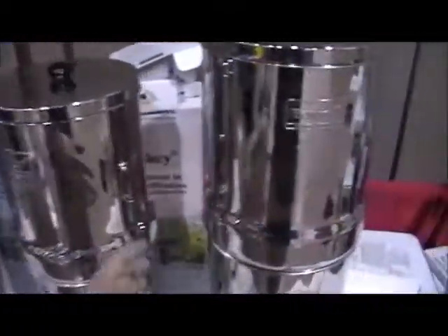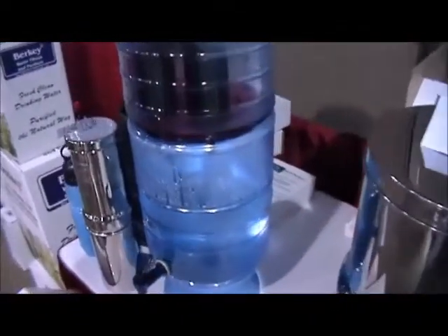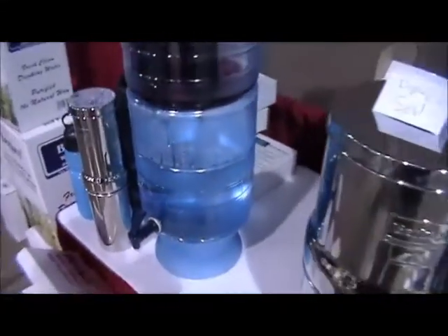They've got, looks like they're large, medium, and small. They do have a little demonstration here. That nasty water right there dripping down — it's clear. Clean water.